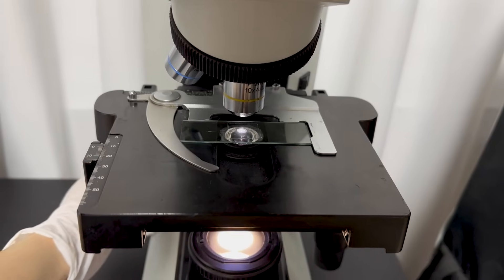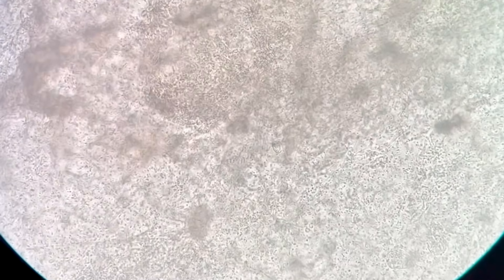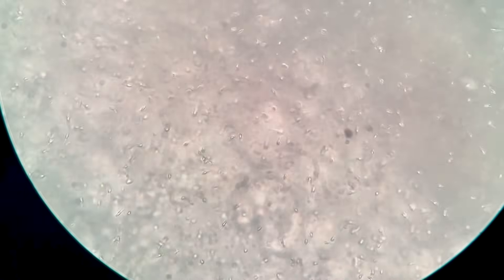So I used my microscope for a closer look. At 40 times magnification, I could see that all the tiny moving things were sperm. Zooming in more, I could see lots of sperm swimming, and I was relieved to see so many healthy-looking ones.